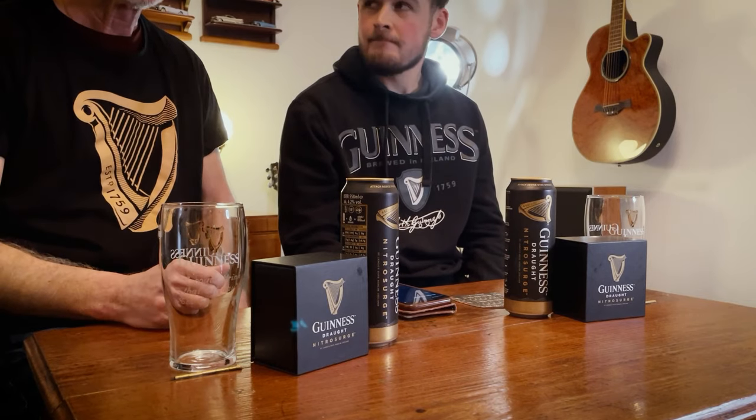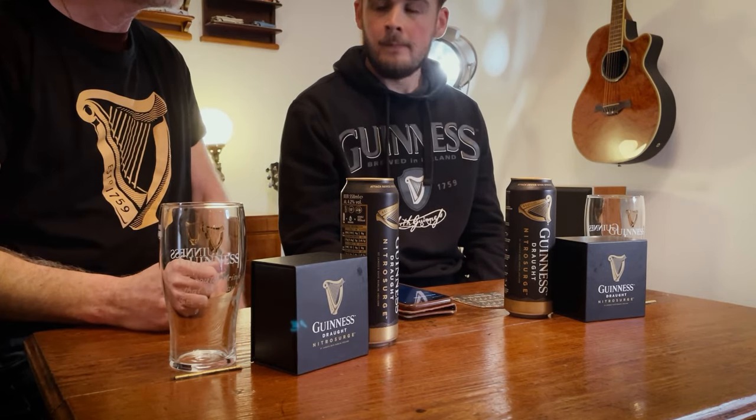Here we are - this is the Nitro Surge review for Guinness, obviously a newly released device. It's been out in Ireland for about a year now. We were lucky enough to visit Ireland some time ago so we snapped ours up as soon as they were available. We're doing this little demo to introduce it to you guys now in the UK, where you'll be able to get this in your local supermarkets very soon.